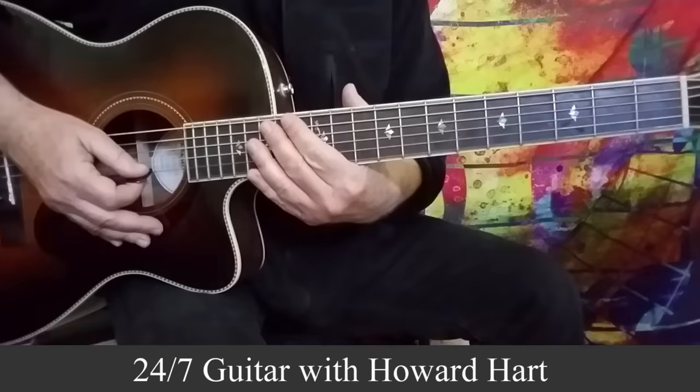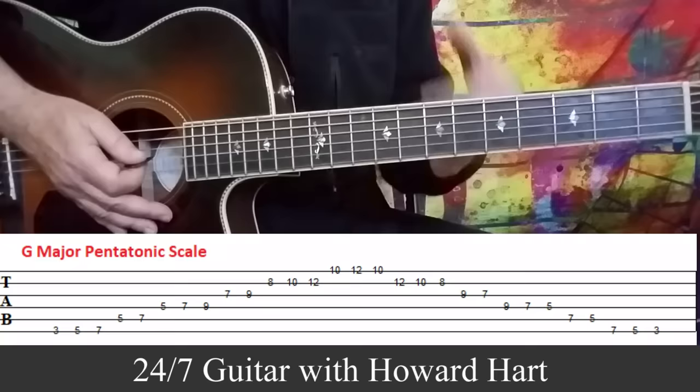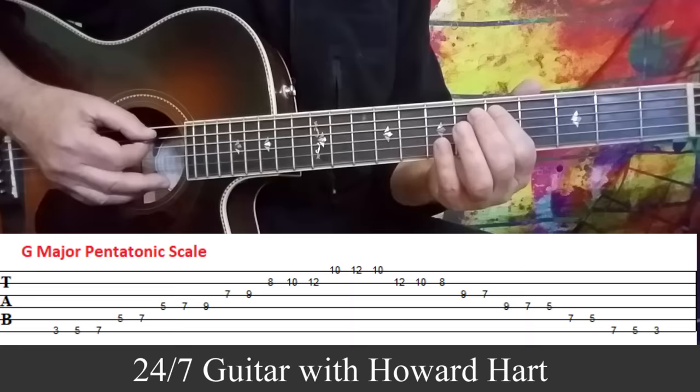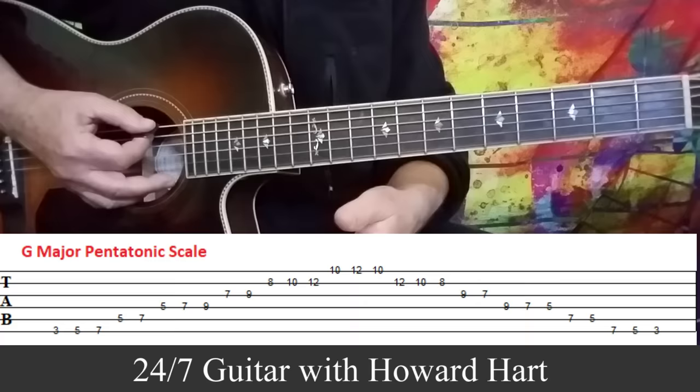So let's take a look at what I played. First, we have a G chord, and what you want to do is spot that root note, which is the third fret on the sixth string. This is a G major pentatonic scale, and it's the perfect accompaniment to that chord.